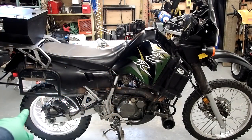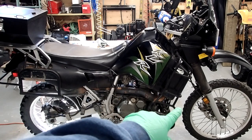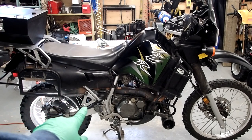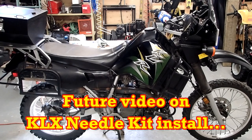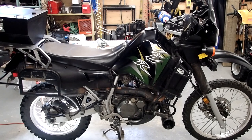We're going to be changing the rear tire, front tire. We're going to be changing the front brake pads, the rear brake pads, the sprocket, rear sprocket, front sprocket, chain — we're going to be doing all that. Get her all good and ready for the 2020 season. Also got a little KLX needle kit for the carb, we're going to install that.